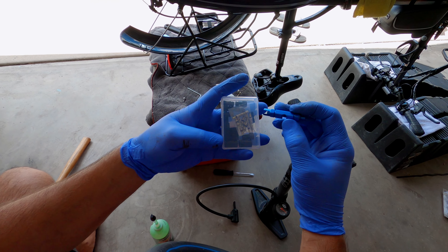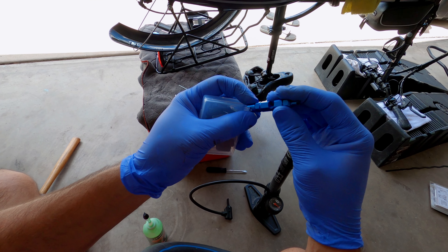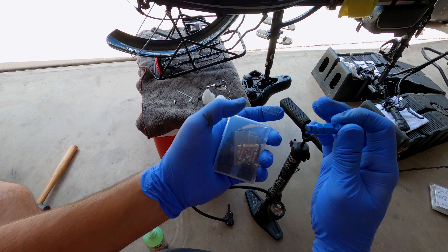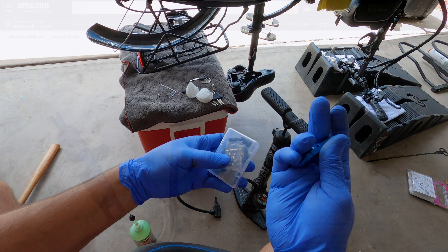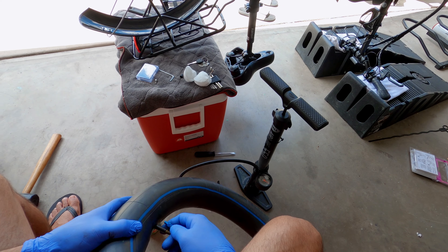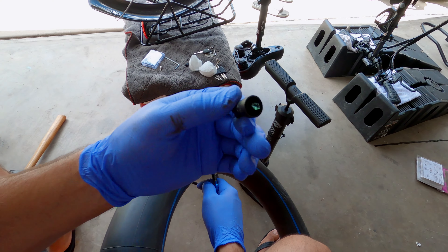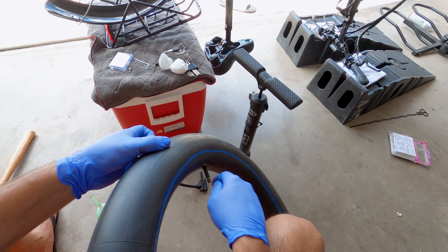I wanted to show you this little tool that I bought — it's a Singer. I'll link it down below for you guys to check out. It's the valve core tool for the Schrader and the Presta valve core, so you have it on each end, and it comes with some extra valve cores and caps. I think it's $12.99 on Amazon. I used this to take the valve out of the tube because the one that comes with the slime bottle broke — it just didn't really work, so I ended up buying this one.